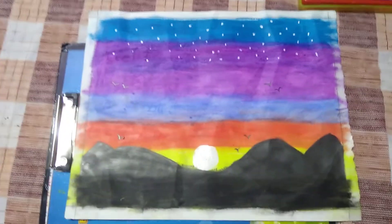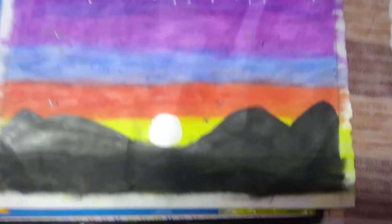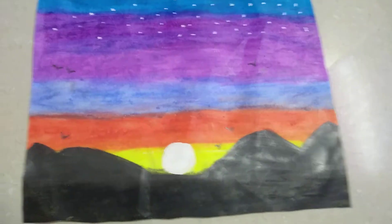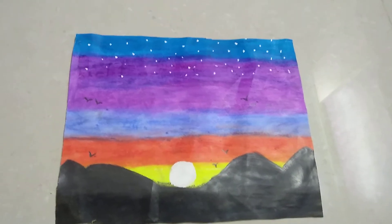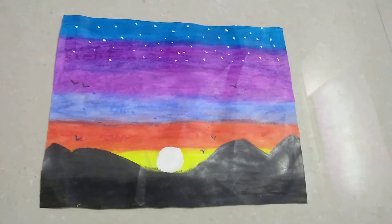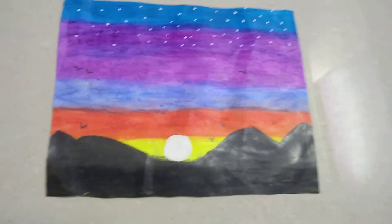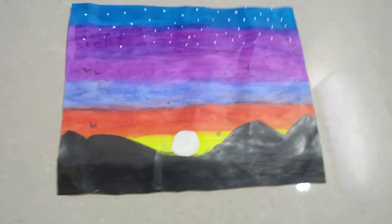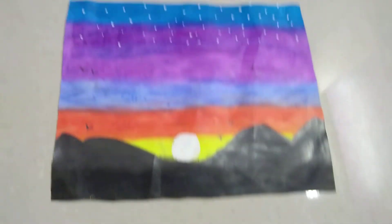That's how my drawing actually came out — I have stars, a few birds, and a beautiful setting sun in the mountains. We see this every day but never think of drawing it. I hope you like this drawing! Please don't forget to like, share, and subscribe to my channel, and describe my drawing in the comments below. Thank you and have a great day ahead!